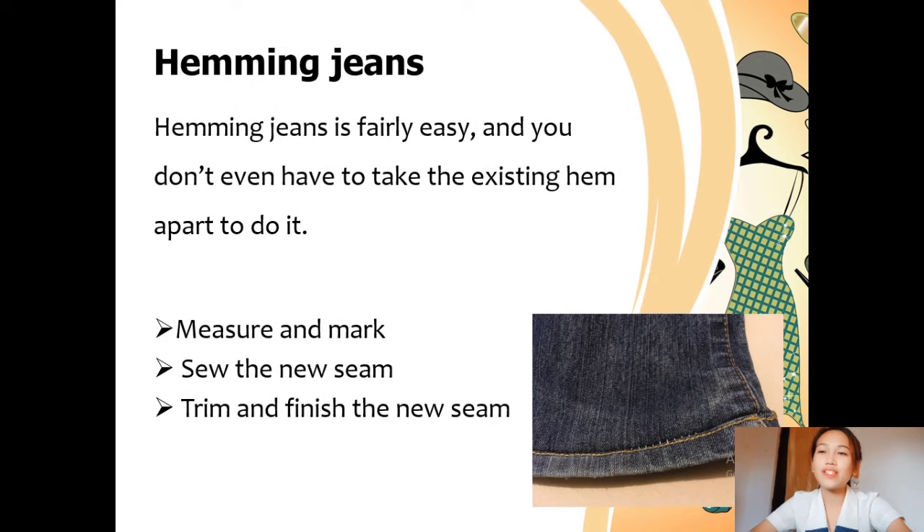The third method is hemming jeans. Hemming jeans is fairly easy and you don't even have to remove the existing hem to do it. While you can sew denim and other heavy fabric by hand, it's faster and easier on your hands to use a machine. If you do decide to hand sew, use a heavy needle and jeans thread, and protect the finger that pushes the needle through the fabric with a thimble. Either way, you need pins and a measuring tape. First, measure and mark: put the jeans on inside out, measure the length of the in-seam and out-seam on your jeans and on yourself, and fold up enough fabric to make the measurements match. Second, sew the new seam. Third, trim and finish: trim the existing fabric away leaving between 1.5 inch seam allowance and finish the cut edges with a zigzag stitch or blanket stitch.